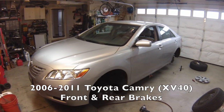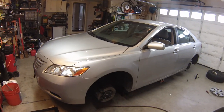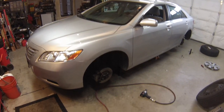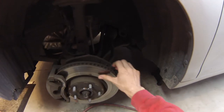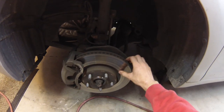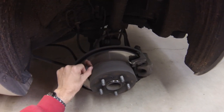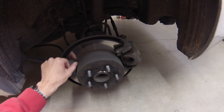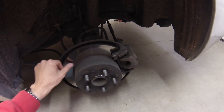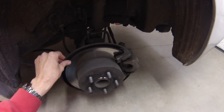Hi everybody. Today we're working on a 2008 Toyota Camry. We're going to do the front and the rear brakes. The pads are worn down about 30% remaining, but the rotors actually look really good. There's hardly any wear and they're smooth all the way out, so we're just going to go ahead and reuse these. We could turn these if we really wanted to or purchase new rotors, but they're so smooth I think we're going to have no issues reusing the existing rotors.